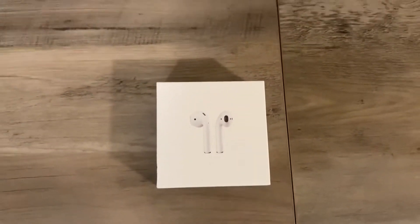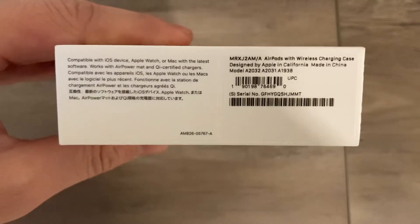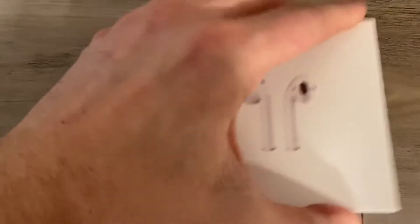This is an unboxing of, I believe it's the first generation AirPods with wireless charging case. I got these actually for free as a reward for my credit card.